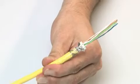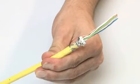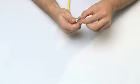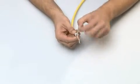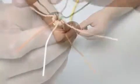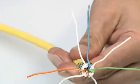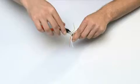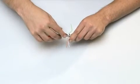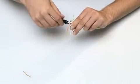Make sure that the foils of the four pairs of wires extend into the compartments of the wire manager. Now insert the individual wires into the wire manager and cut them flush using a flat side cutter.